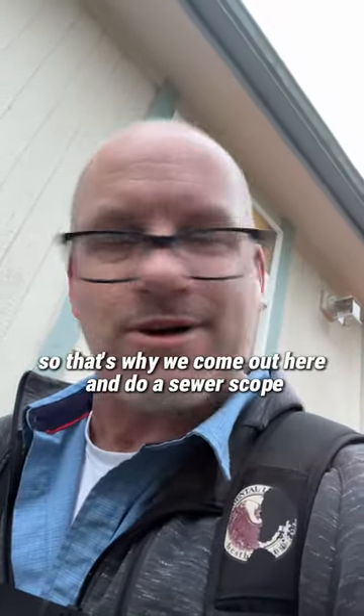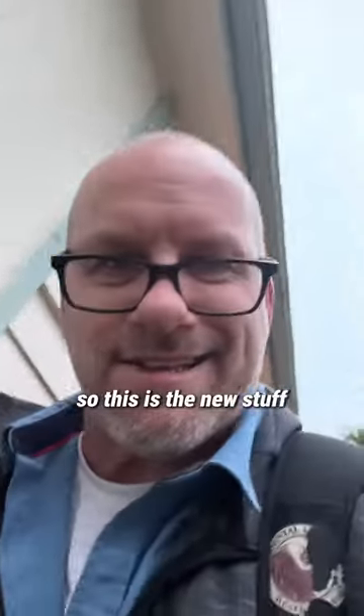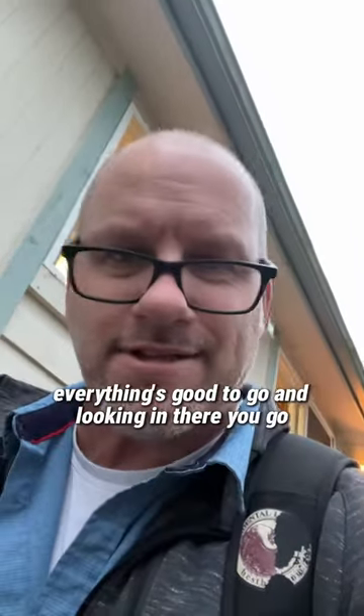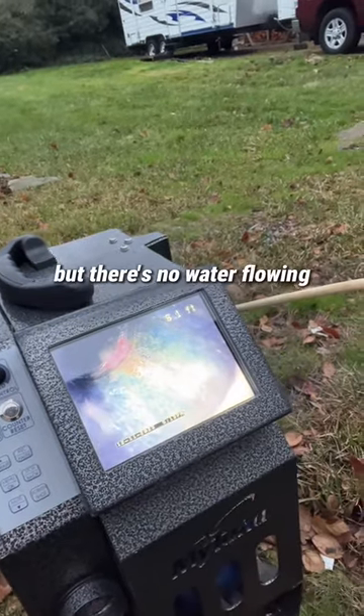That's why we come out here and do a sewer scope — sometimes things seem legit. Like if you look at this stuff, this is newer ABS plastic. This is the new stuff. You would think, yeah, everything's good to go. And looking in there you'd go, yeah, it's a new ABS plastic fitting right there and everything's good, but there's no water flowing.